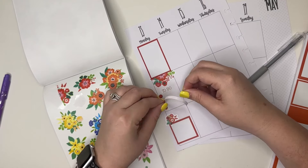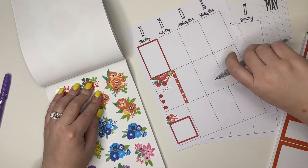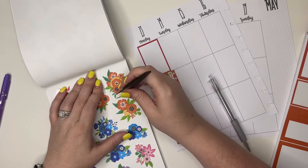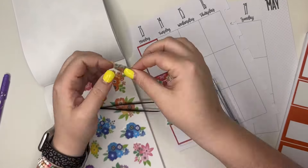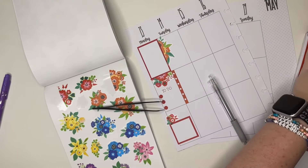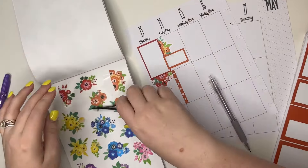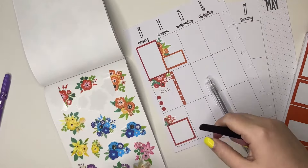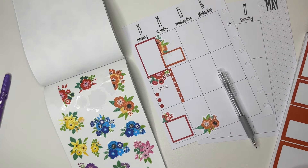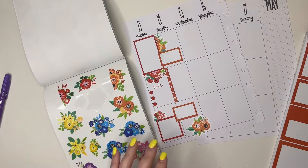Now we're going to go to orange. For orange, I'm going to put a checklist sticker right here, then I'm going to take this orange sticker and cut it, and then peel up this half and put it like so. Then we're going to put an orange sticker right here, and another orange sticker. All right, so we've got red and orange.